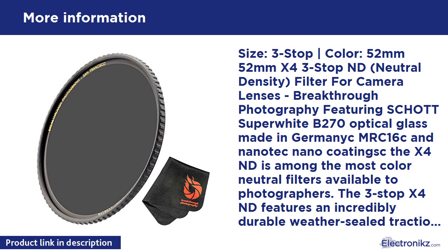Constructed of high-quality brass, CNC machined with our signature traction frame, the X4 ND is easier than ever to attach and remove — secure and low-profile, even with gloves on in cold conditions.